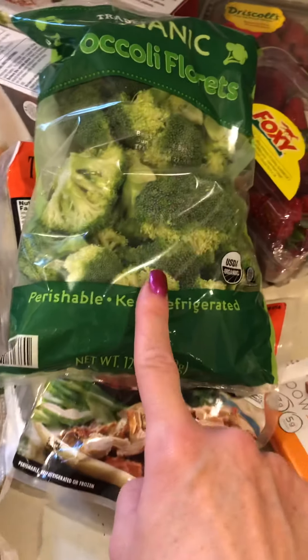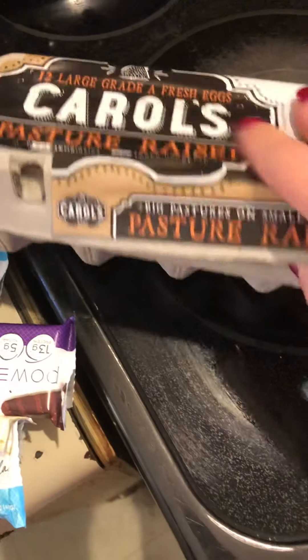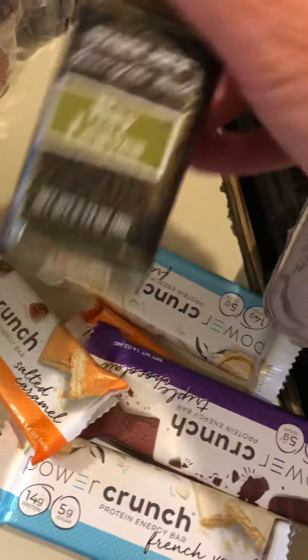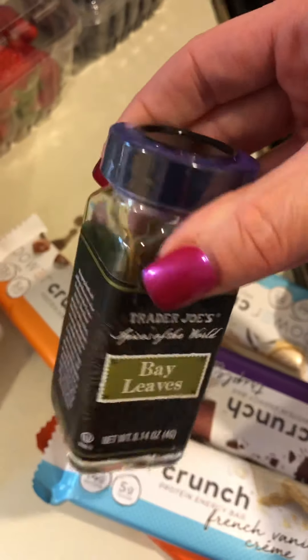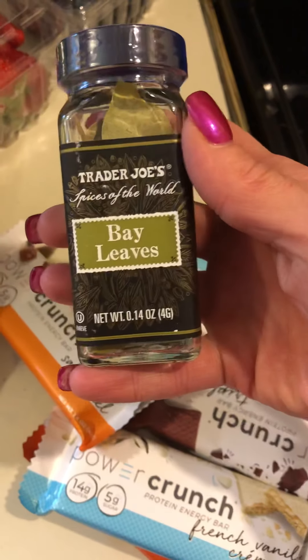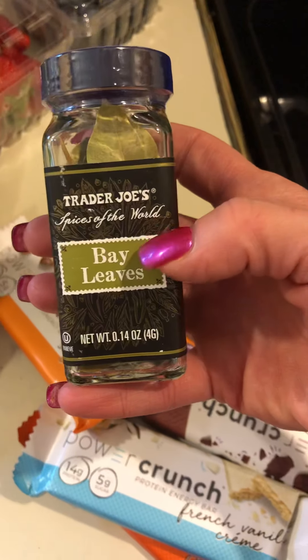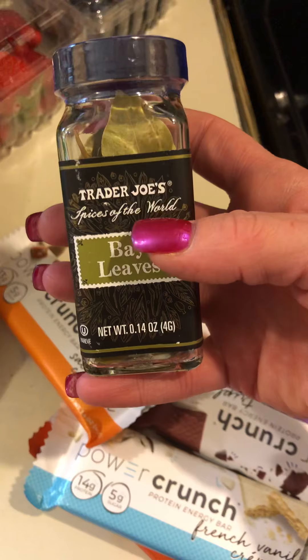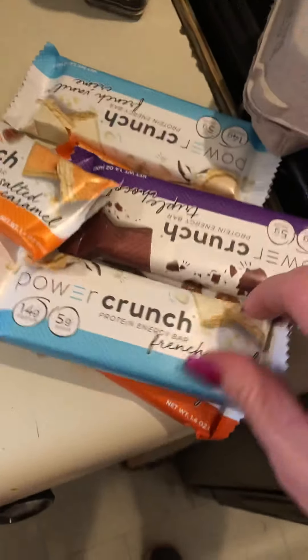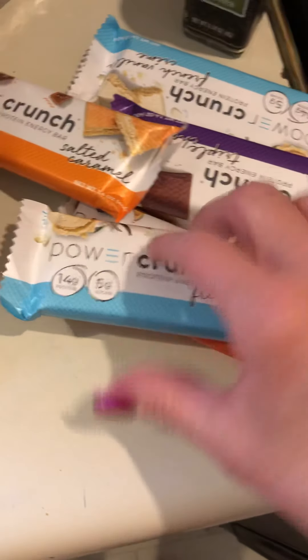I bought some pasture-raised eggs — we go through a lot of eggs. I picked up some bay leaves since I remembered while I was there. I usually use two bay leaves and about 2 tablespoons of vinegar when I boil shrimp.